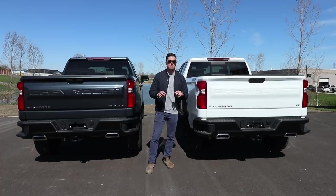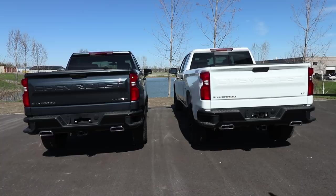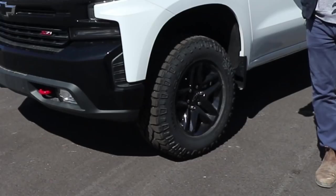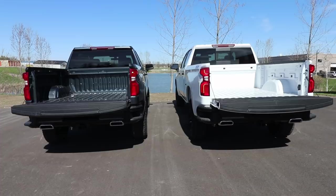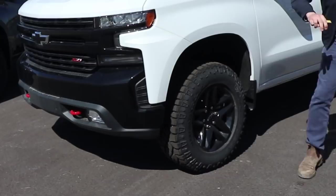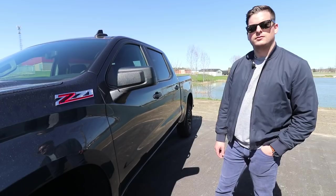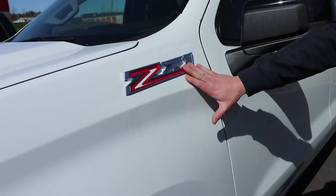Both the LT Trail Boss and the Custom Trail Boss do have similar features at the back — virtually they're both the exact same. One says Custom and one says LT. They both have dual exhaust, they both have the power tailgates, and they both have remote start. The wheels on these two particular trucks are the same: Goodyear Wrangler Duratrac tires and an 18-inch black alloy wheel. Both trucks also feature the Z71 package, which is available across the board on all Chevy trucks.